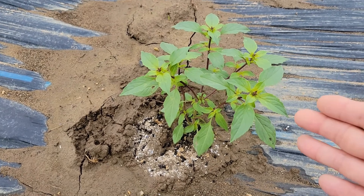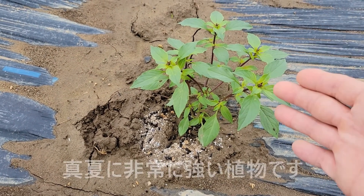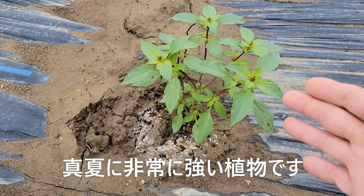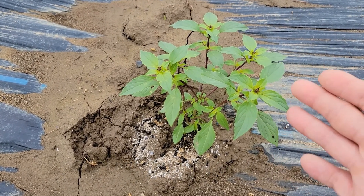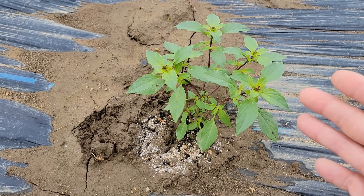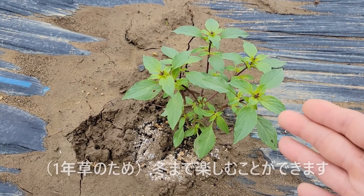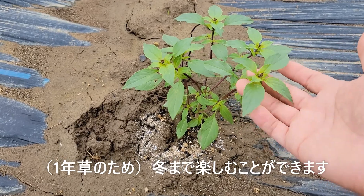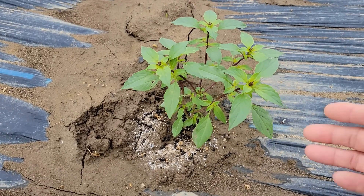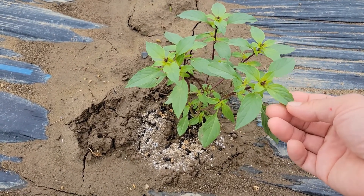今年はちょっと定植が遅れてしまいました。なのでまだこれぐらいの大きさなんですけど、このホーリーバジルは真夏にものすごく強いです。暑さを求める植物です。さらにこの植物というのは冬まで、霜が降りるまで楽しむことができます。今はこのように青々とした緑色です。